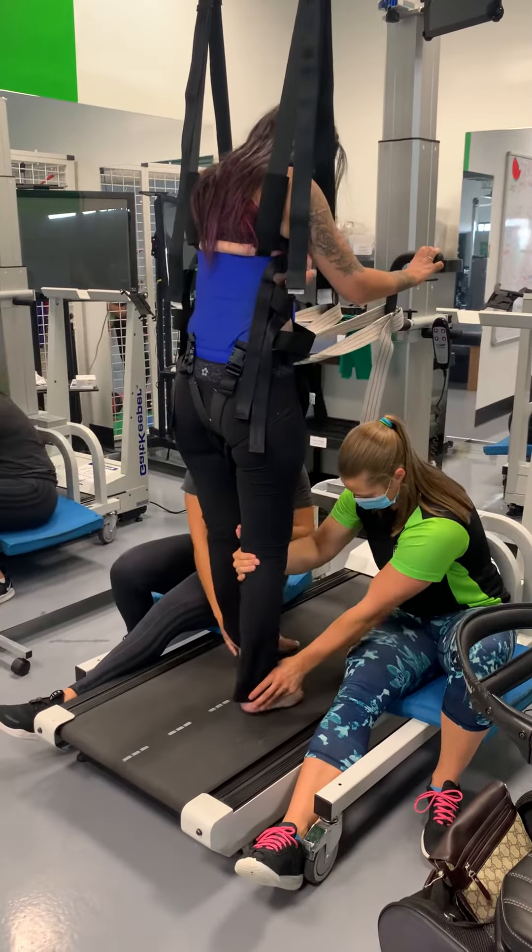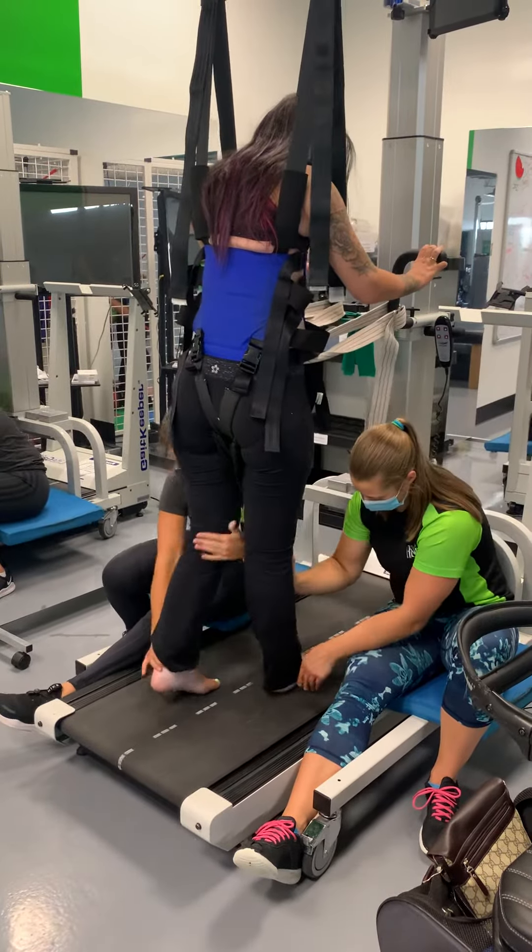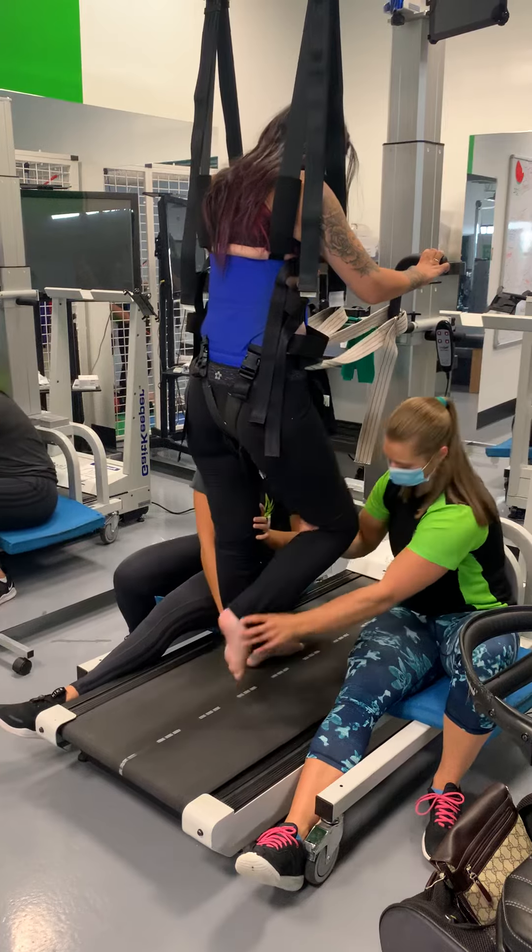Nice and straight. Just hold it a little longer. There you go. Big kick. Nice. There we go.